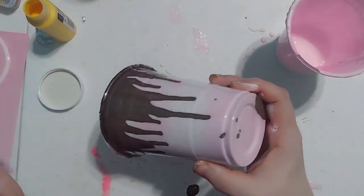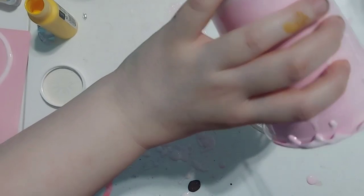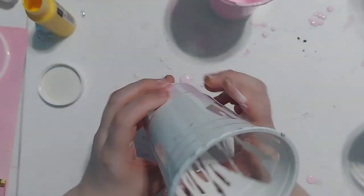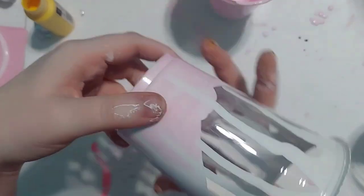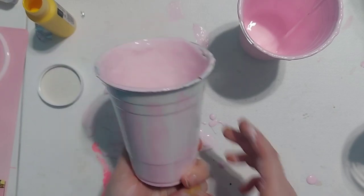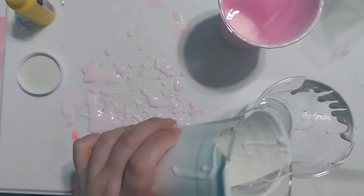If there's a little bit of extra paint inside the cup, that's okay — just let it drip out onto paper. For the next one, the technique is the same, but I used white for the drip instead of chocolate. Once the white drip was fully dry, I added white and pink paint and mixed it around, then set it aside to completely dry.